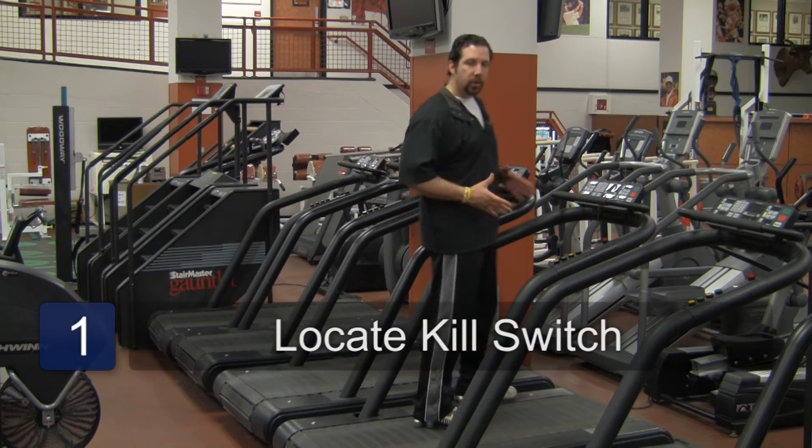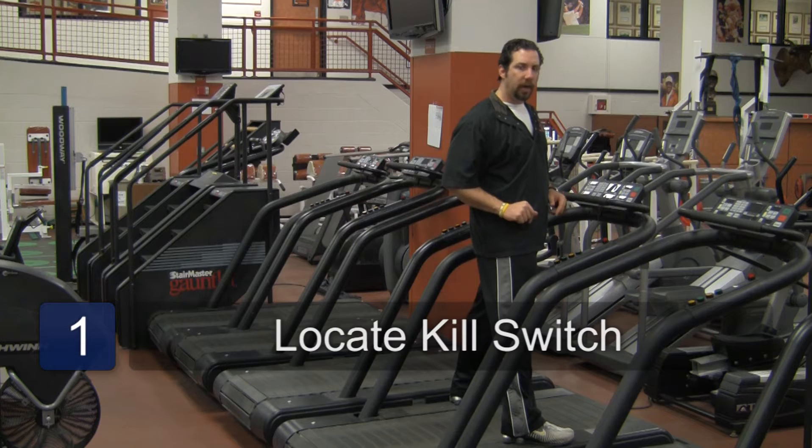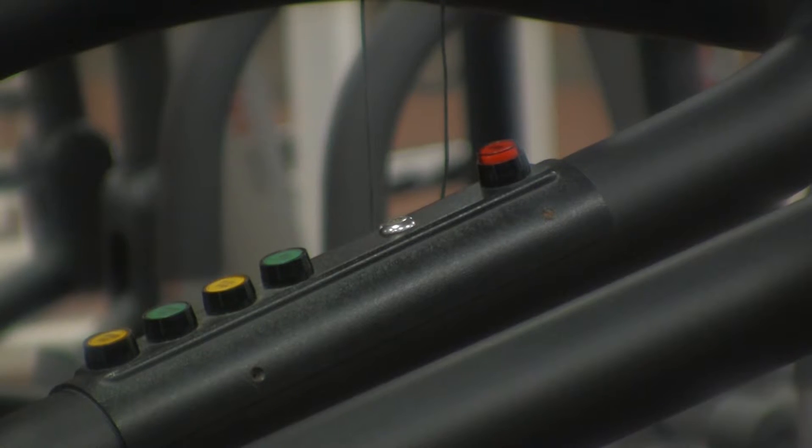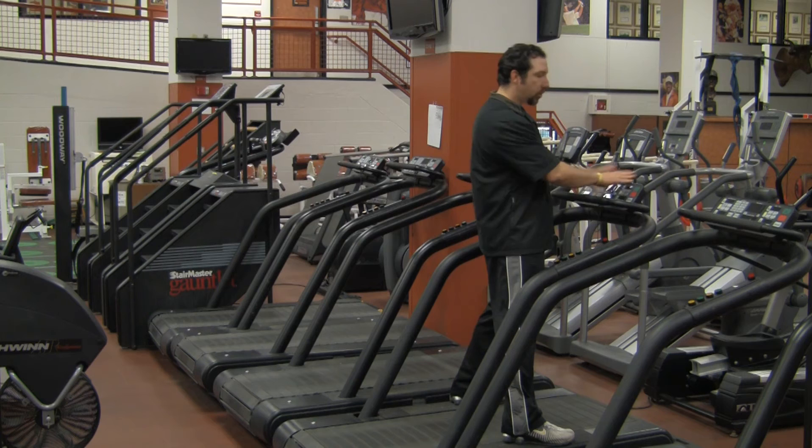Step one: climb onto your treadmill, but stand on the side railing. Don't start it up yet. First things first, locate your kill switch — usually a big red button on the side railing or somewhere on the display.